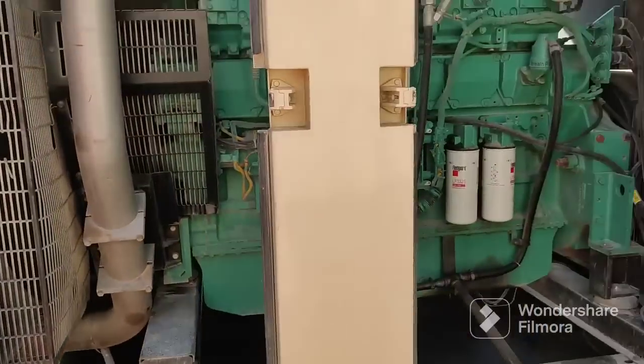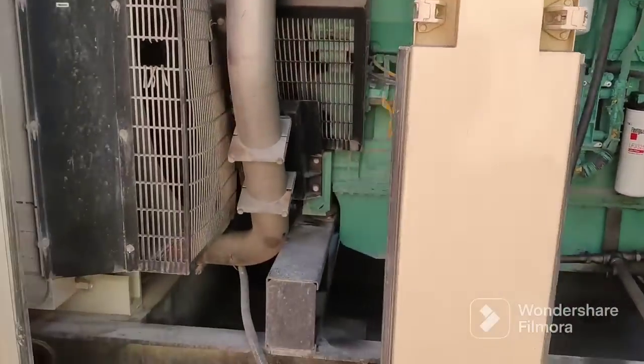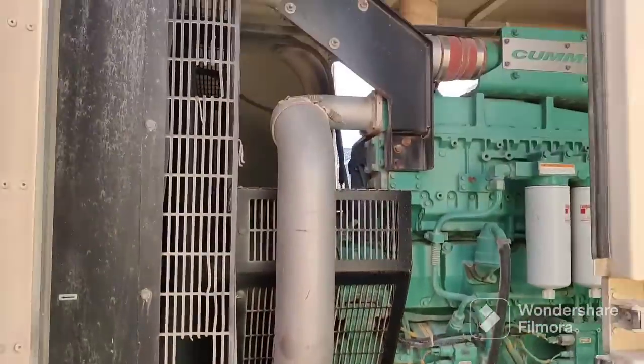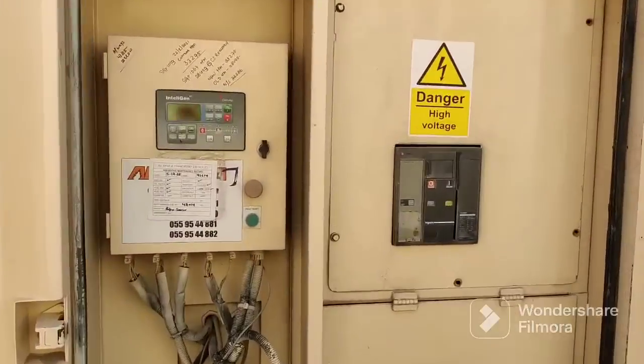Now look at the filters. This is the new filter. This is the oil filter, and this is the diesel filter, the coolant filter, and the last one is the air filter — you can see it here. These are the new filters. We will be changing them now. Let's look at the overall generator before starting.